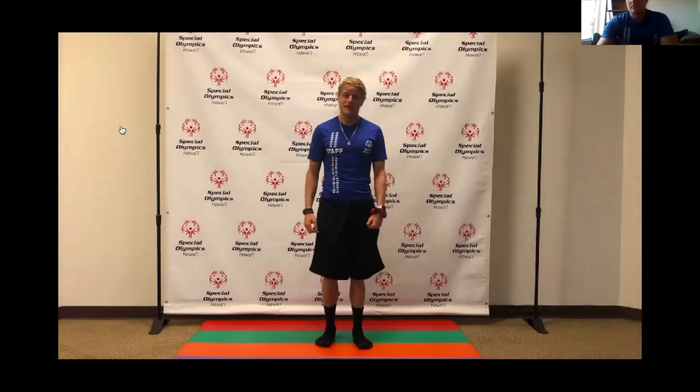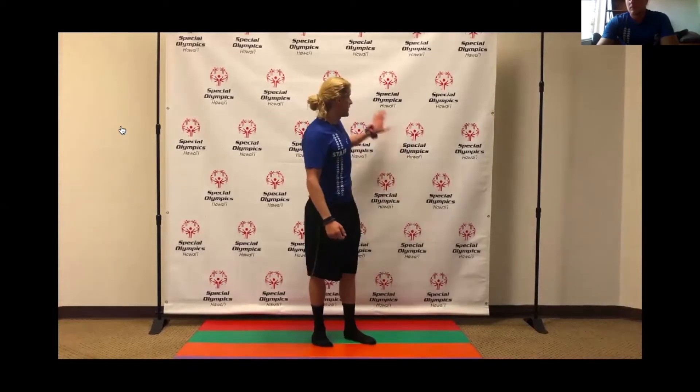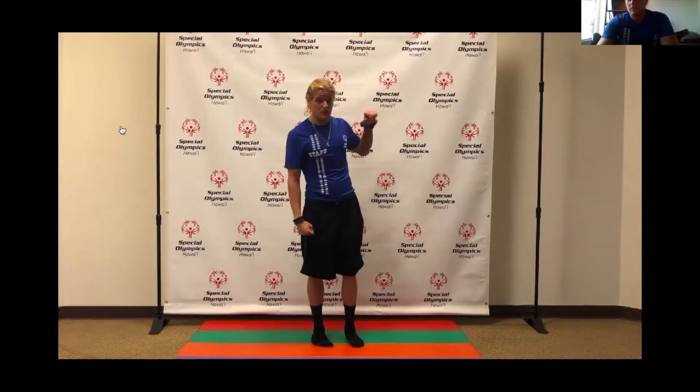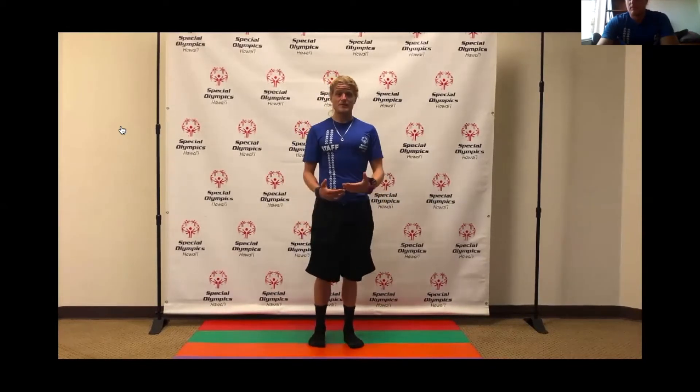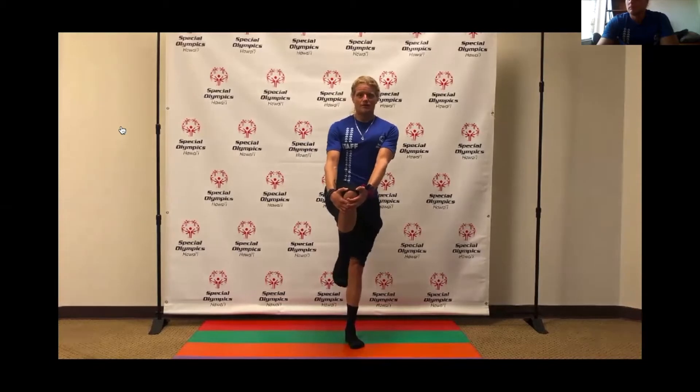Now we're going to do the other side. Bring your knee up and balance — it might be hard but try to keep it. If you can't, find a wall or something to lean on to prop yourself up with one arm. One, two, three, four, five, six, seven, eight, nine, ten. Awesome job.